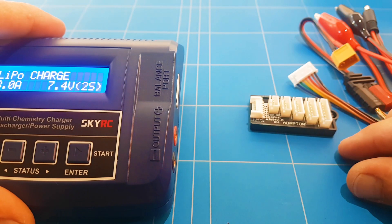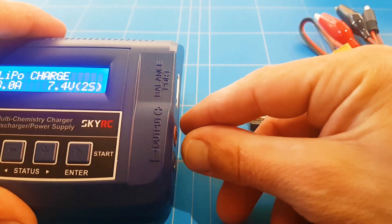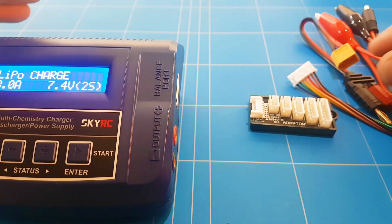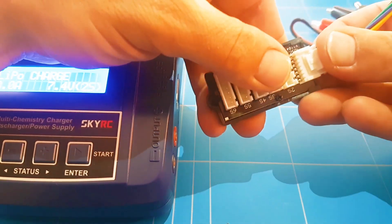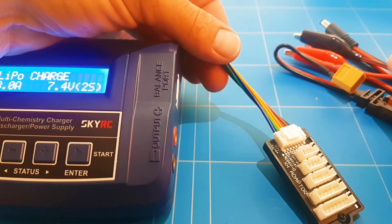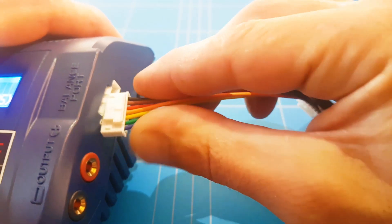I like that you get this extra connector so that you can pull it away — the battery's balance cable is not pulling all the time on the charger. You can have it all away from the charger by connecting it through this cable that gets supplied with the charger. All of this came in the box, as well as the other cables we'll be going over in a second. You connect this cable right over here.